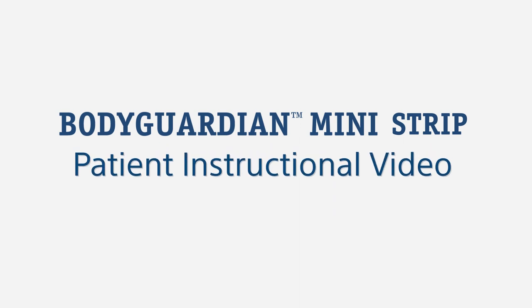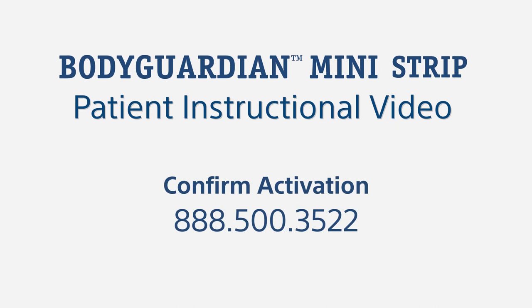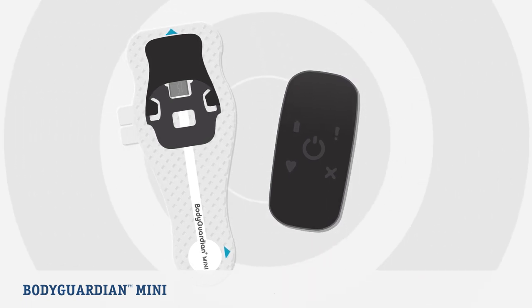Welcome to the BodyGuardian Mini video for patients using the BodyGuardian Mini with strips. If you've received your monitor at home, call now to activate your service at 888-500-3522. This video will walk you through the process of setting up your monitor and tell you more about what to expect during your monitoring period.